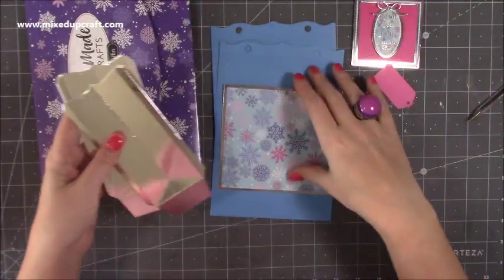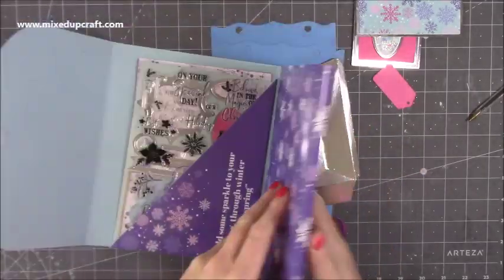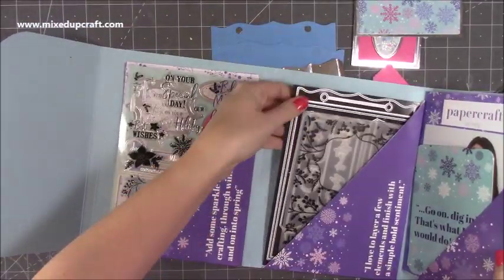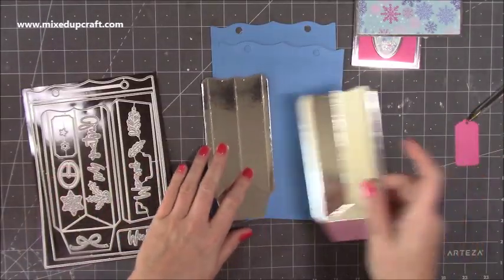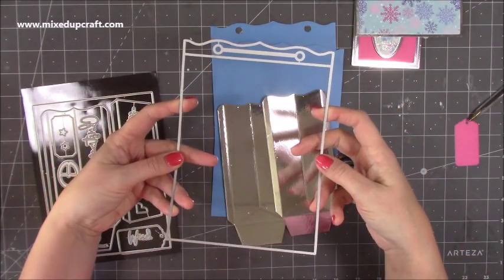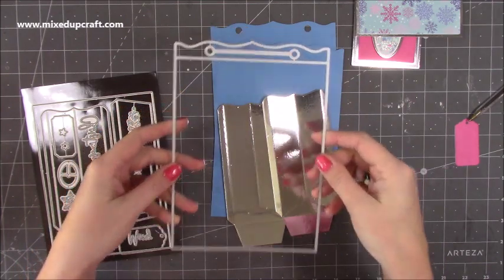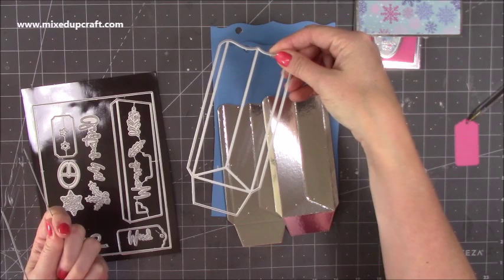I'm going to talk you through the measurements for those of you that don't have the die, but if you do have the die that comes with the kit, then you want to die cut two of the sides and two of the main bag. So it's the same die that I used for the gift box last week. You want to do two of those and two of your side piece.